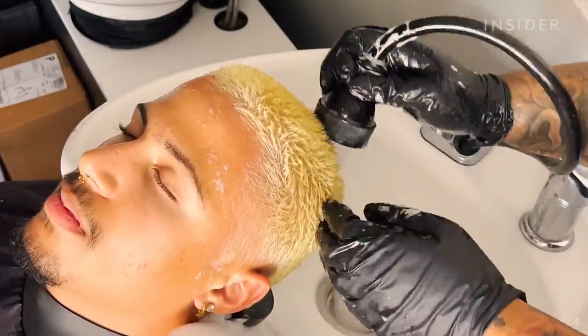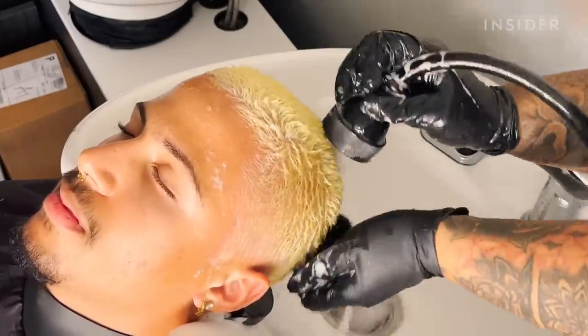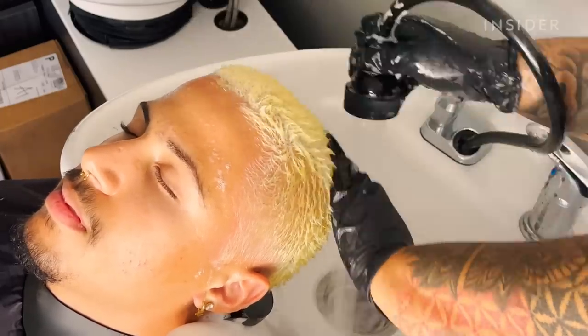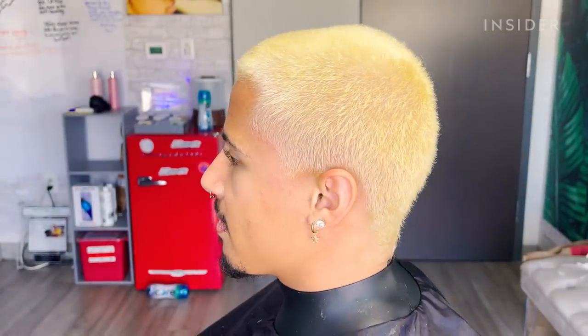Once I know that his hair has reached the desired level of lightness, I rinse it out with a color protecting conditioner just because I want to add a little bit more oils and natural softness to his hair before we apply the color.